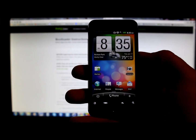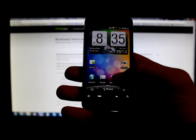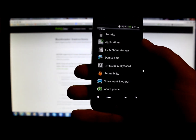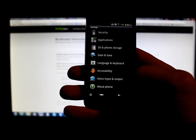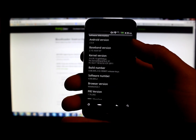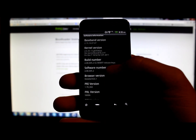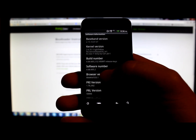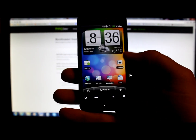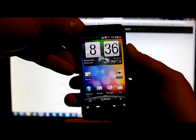Today's video features a Verizon Droid Incredible. This is going to be a video on how to unlock hboot, so you have basically an unlocked bootloader. Right here it says 'About Phone' and I'm going to go to 'Software Information' to show you that I'm running Android 4.3.4 which is Gingerbread, on the latest build, software number 4.08.605.2. I'm going to go ahead and boot into hboot to show you the bootloader version.